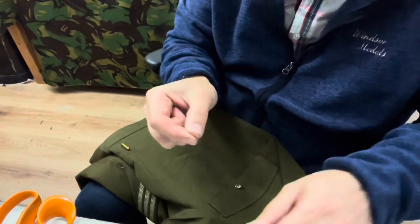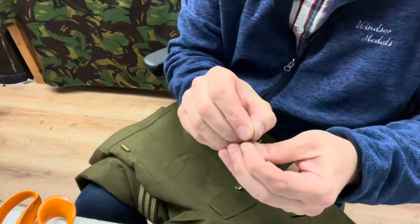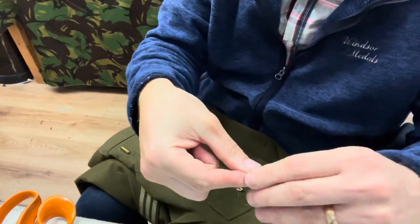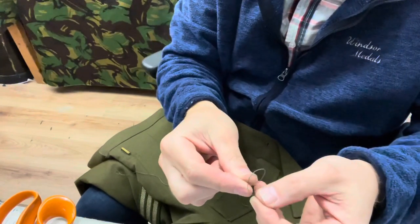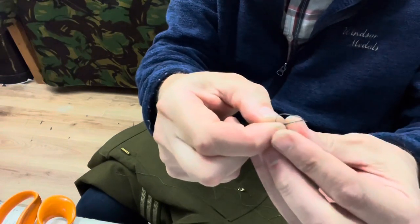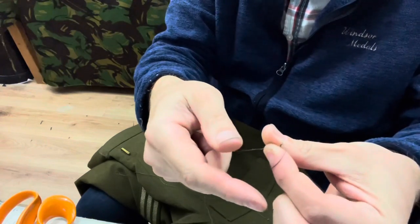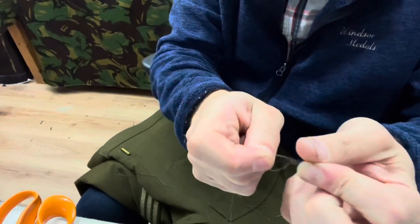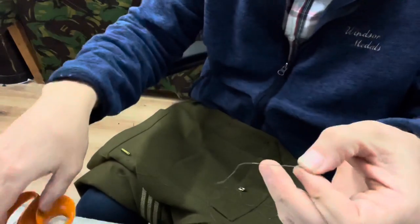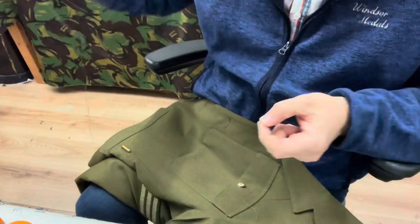I'm just going to thread the needle now. What we need to do is put a knot on the end of the thread, so when you pull it through it can anchor onto the inside of the uniform. All you do is make a loop, put that tail end of the thread upwards, twist it round a few times, and then pull the end of the thread - and hey presto, we get a knot. Trim the thread off after the knot, and we're ready to start sewing.